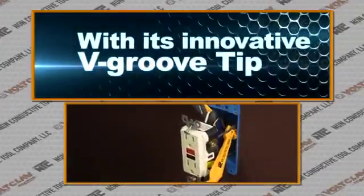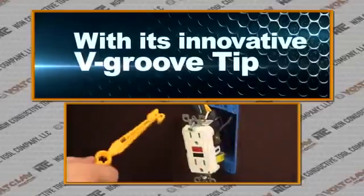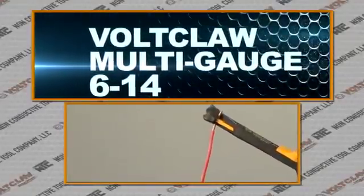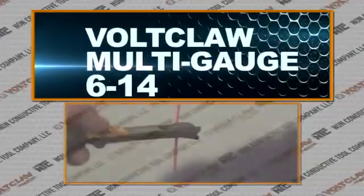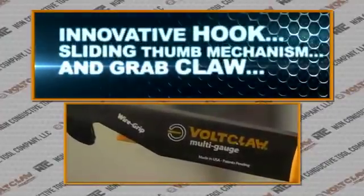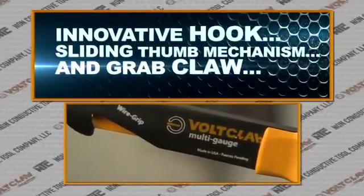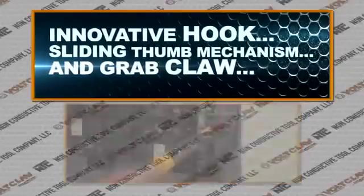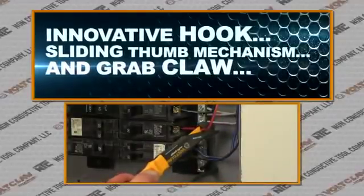The VoltClaw Multi-Gauge is the industrial model designed to handle 6 to 14 gauge wire. With an innovative hook, sliding thumb mechanism, and grab claw, the Multi-Gauge VoltClaw is the perfect tool to pull wire from junction boxes and service panels.